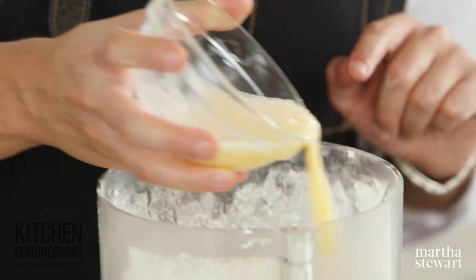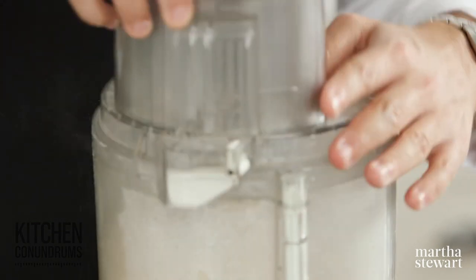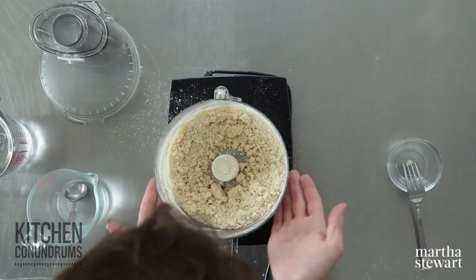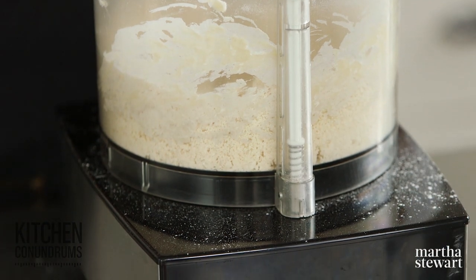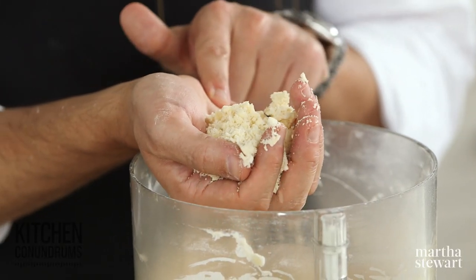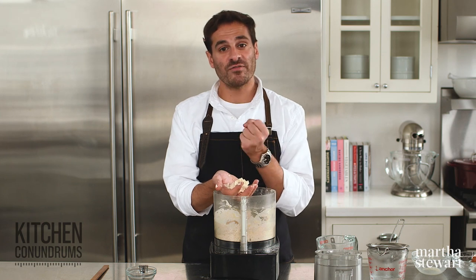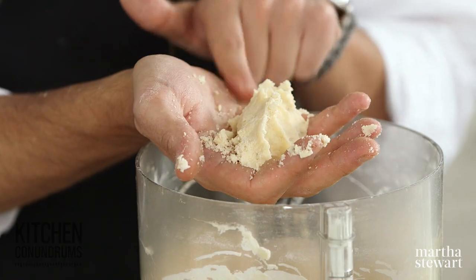Water and egg go into the bowl of the food processor, and you want to be pretty quick here. Put the top on and pulse until the dough just starts to come together. As you can see, there are nice clumps. A way to tell whether your dough has come together enough is to take a small handful, put it in your palm, and give it a good squeeze. If it holds together in its shape, you're ready to go and can form it into a disk. If it falls apart and crumbles, you need a little bit more water — add a tablespoon at a time until you achieve this consistency.